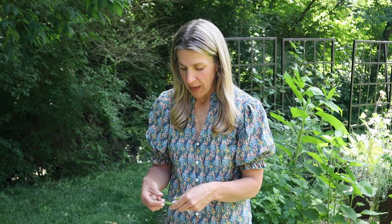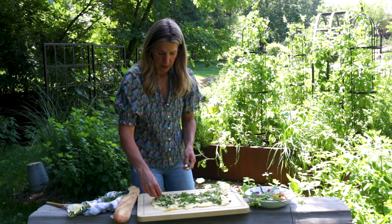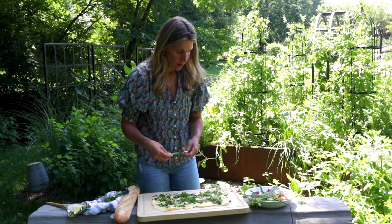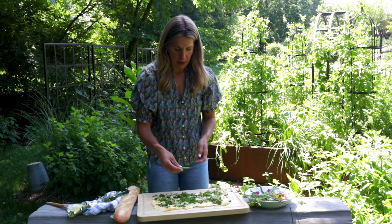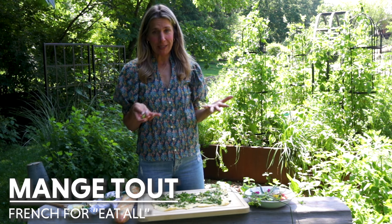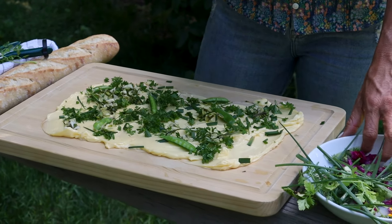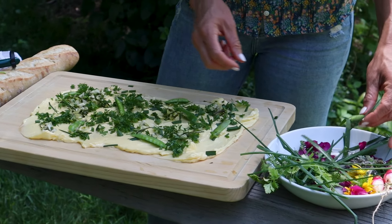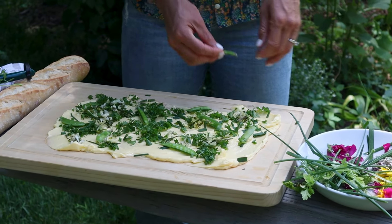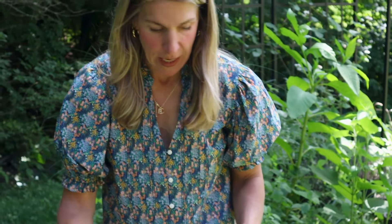Now I'm trying to decide with my peas how I want to do this. You could split them open or cut them in half, but I think I'm just going to lay them on here whole. These are what the French call mange-tout, which means eat everything — everything's edible. So every part of this pea is edible, so it's totally okay to put the whole thing on the butter because it's all delicious and nutritious, and it makes up for the fact that this is an entire pound of butter.